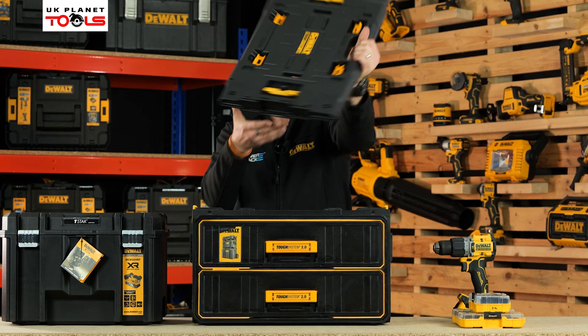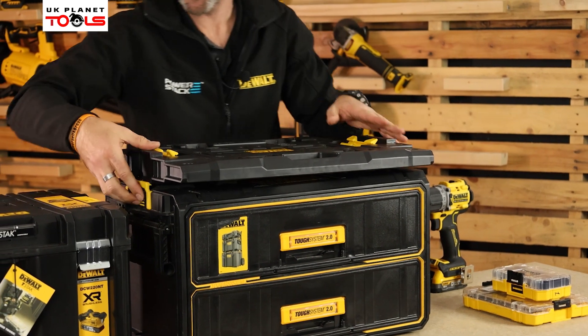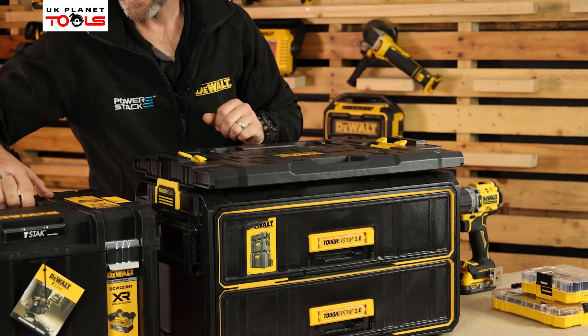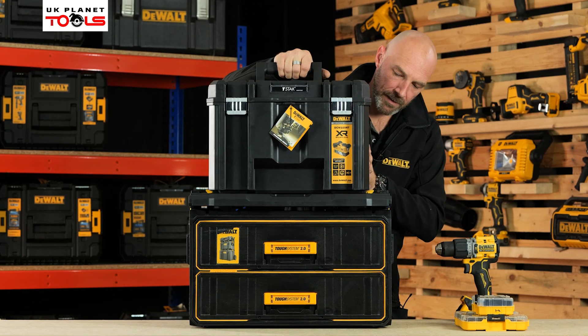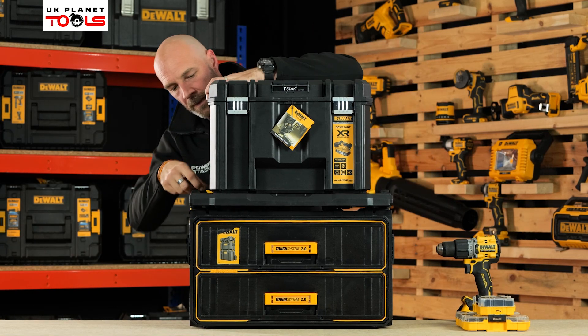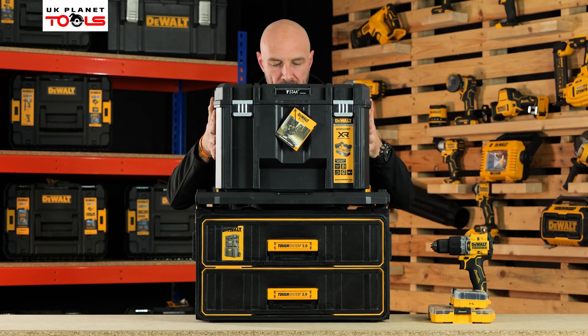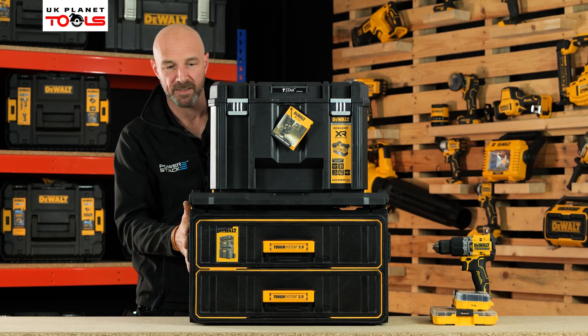I'll show you how that works. Simply take the plate on your Tuft System toolbox, pop that onto the top, clip that into place, take your T-Stack, open the latches, line that up and lock them in place, and there you go. Tuft System and T-Stack all positioned into the same stacking system.